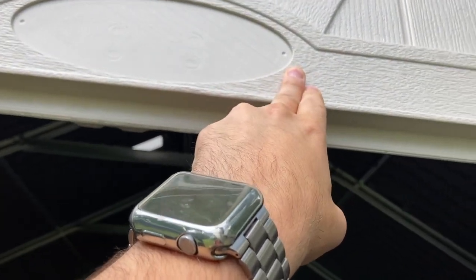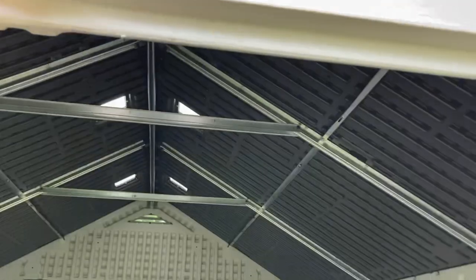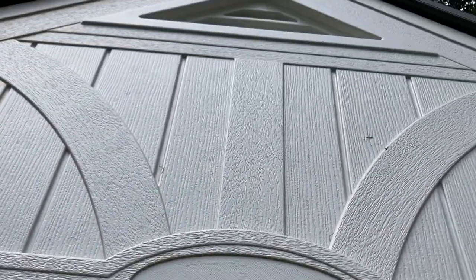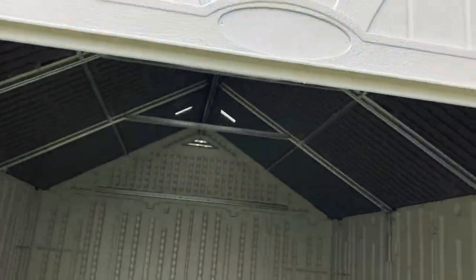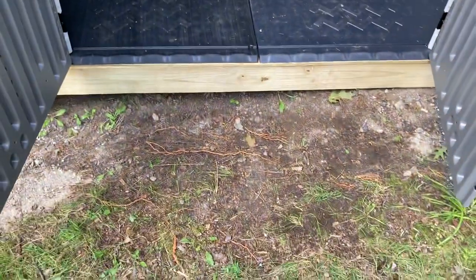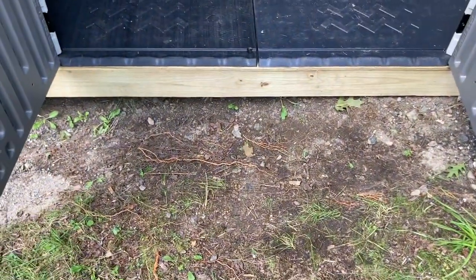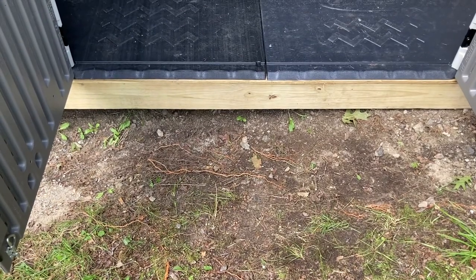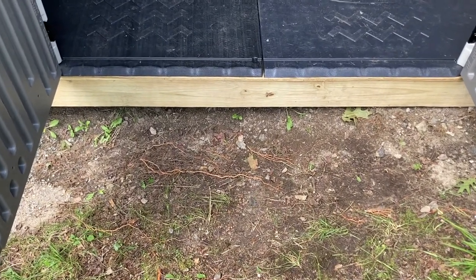It didn't come with the logo plate — supposed to be a little plate that you stick on and screw in. I couldn't care less; it would probably fall off anyway. It would be kind of cool to put a solar-powered floodlight on there for a little light. I haven't done the ramp yet because I don't know what I'm going to do for grading around the property, so I'm waiting to decide if I'm going to bring fill in to level the hillside in front.